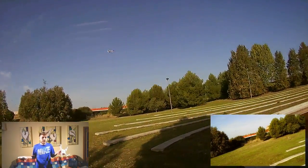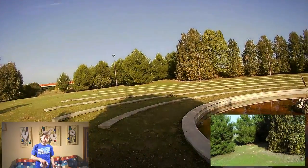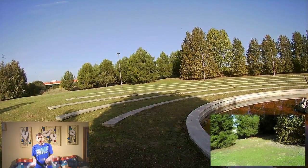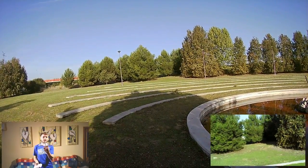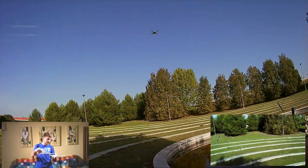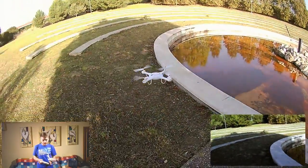Maybe a drone like the Syma X5C would have put an altitude control. Or at least, if we put an altitude control, we can enable and disable it to our taste. Why? Because when you fly with altitude control, it is assistive — the drone holds an altitude more or less, and you can go forward or back. The flight experience is not the same. And if after having flown with altitude control as your first drone, you take a normal one, it will cost you a little bit more to adapt.